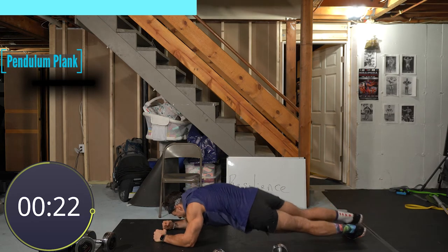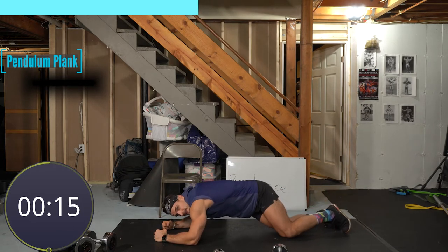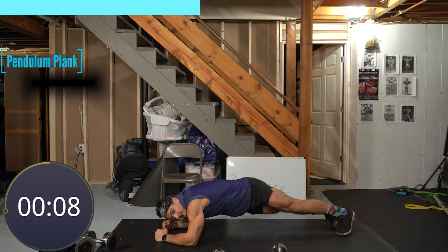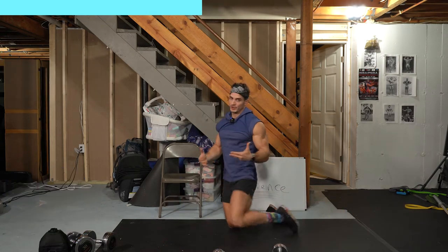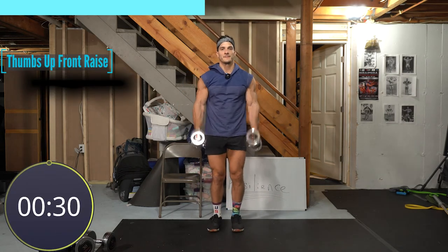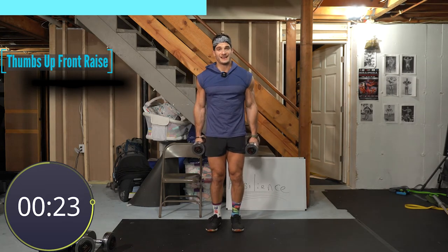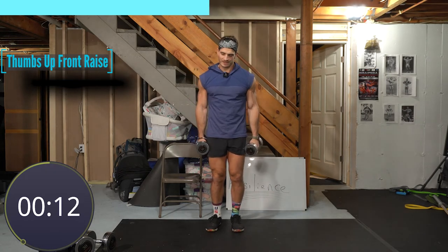Three, two, one — pendulum plank on those elbows, side to side. Keep the hips up as high as you can, chin tucked. Make this easier on your knees. You should be feeling your obliques — it's a super powerful exercise because it works your deep abs, your transverse abdominus, protecting your back and diaphragm. It's also dynamic stability — you're holding the plank while moving side to side, attacking the obliques. If you're not feeling the connection, slow down.